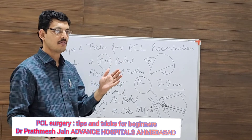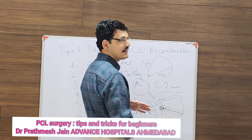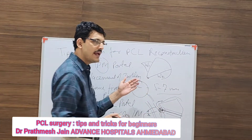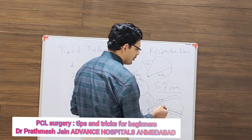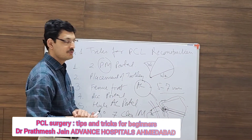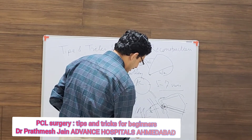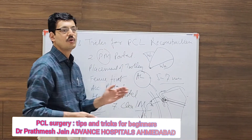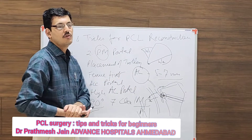Another trick is to make your drill entry more medial or from the lateral side, because the vessel is actually on the slightly lateral side. When drilling through the medial side it can go into the vessel, but if you are more central or drilling through the lateral side it is more protective. Drilling medially carries the highest risk, while central or lateral drilling reduces the risk to the vessel.